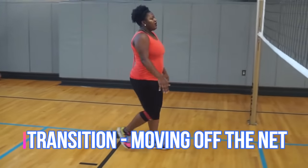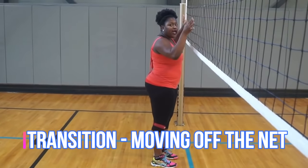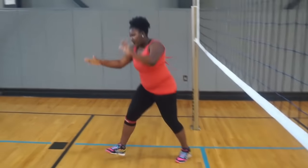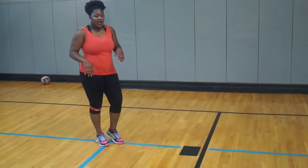Transitioning back means I'm going to block and come right behind the 10-foot line. I'm going to start by blocking straight up and down and coming back and transitioning off the net. Do you see how I did that?